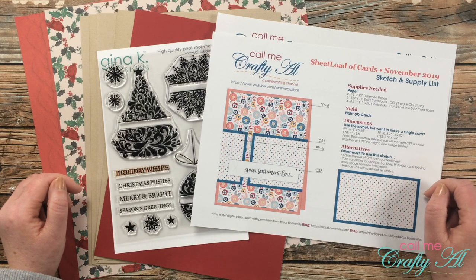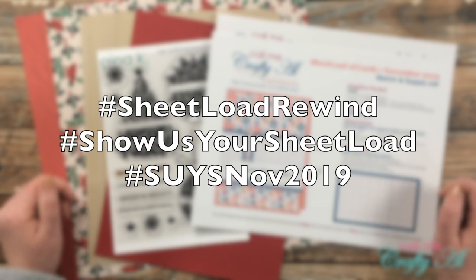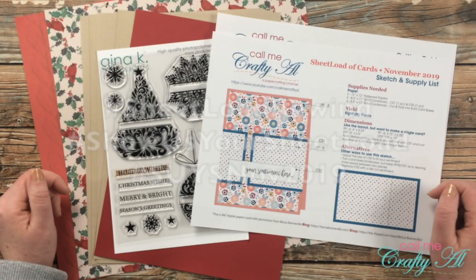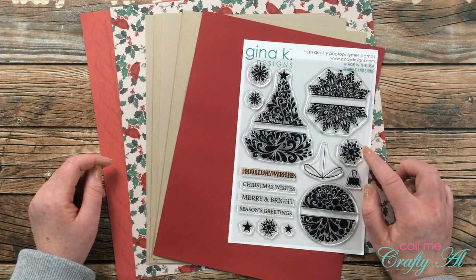If you're inspired to rewind back to November 2019, make sure to use the hashtags you see on screen — I'll also have these in the description box below. For my sentiment today I got out the Sparkle and Shine stamp set from Gina K Designs.